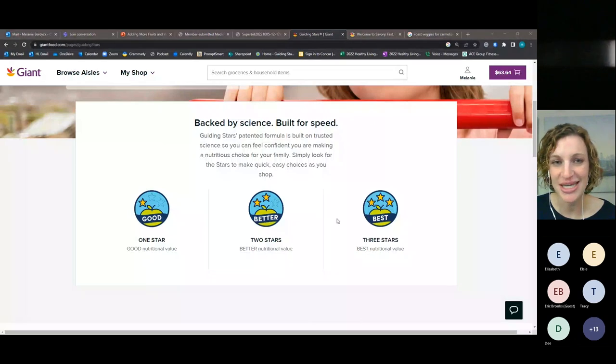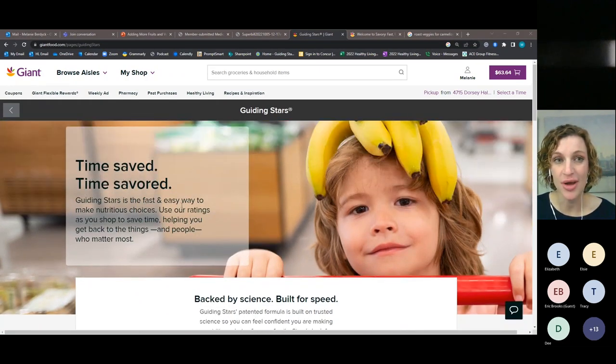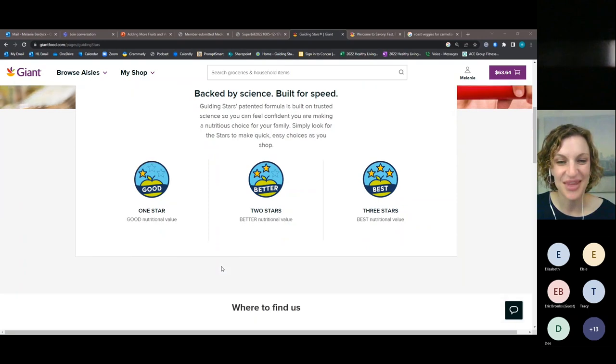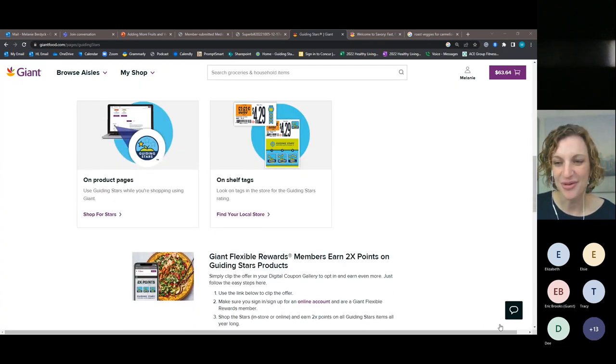I'm going to share my screen to show you some information about Guiding Stars. The Guiding Stars program is right on our website at giantfood.com — it's an evidence-based program that analyzes nutrition labels and provides ratings of one, two, or three stars. Produce is an easy one because it automatically gets three stars. As you're shopping, you'll see this logo on the shelf tag right below the price — a great way to compare products and find items that are better for you. There's also lots of information at guidingstars.com if you want to learn more.